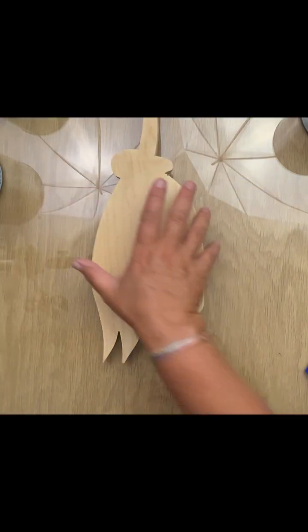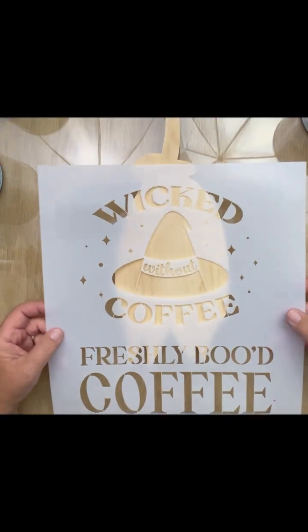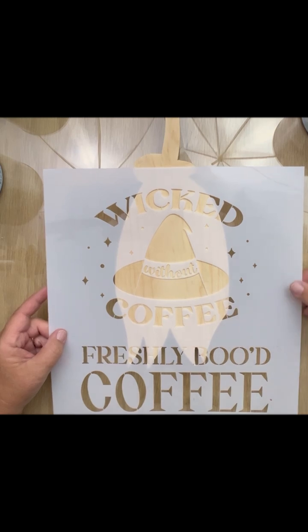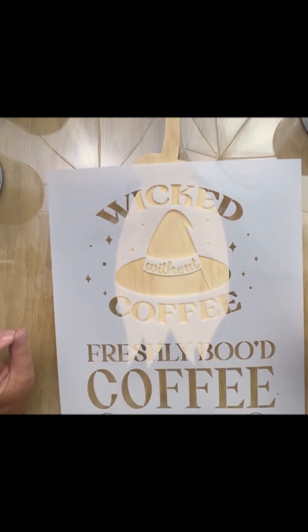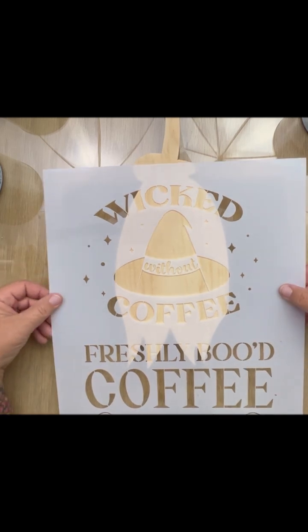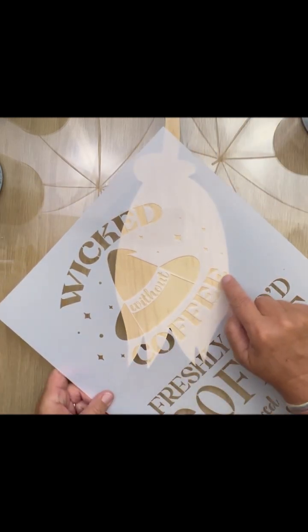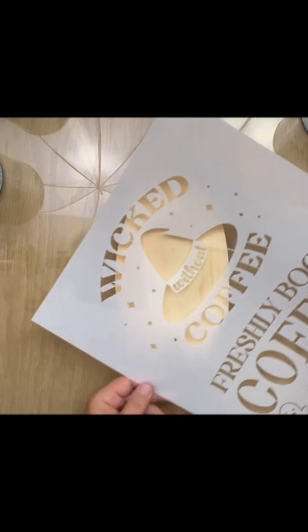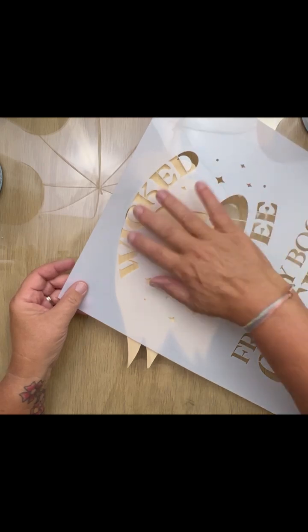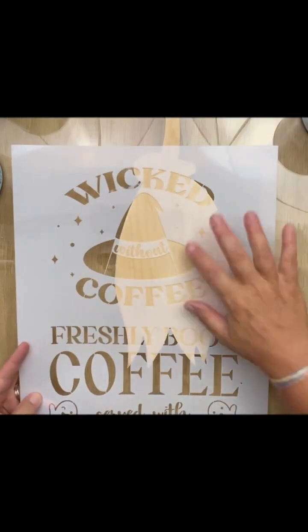Let's get started. This is a broom I just cut out with my jigsaw — it's got some imperfections, but I think it'll work. I'm going to take this Essential Stencil — it's from last year and I'm an affiliate. If you use the code FUNKYJUNK at checkout you can save some money; I'll put that in the description. I'm going to put this hat on here, then put the word 'coffee' down on the bristles, and 'wicked' up here, with some stars — everything will kind of overlap a little bit.